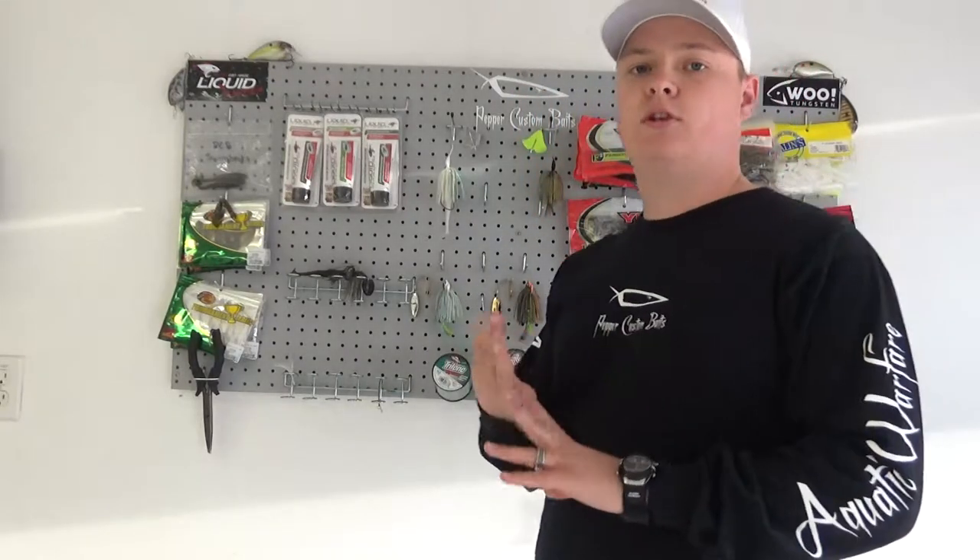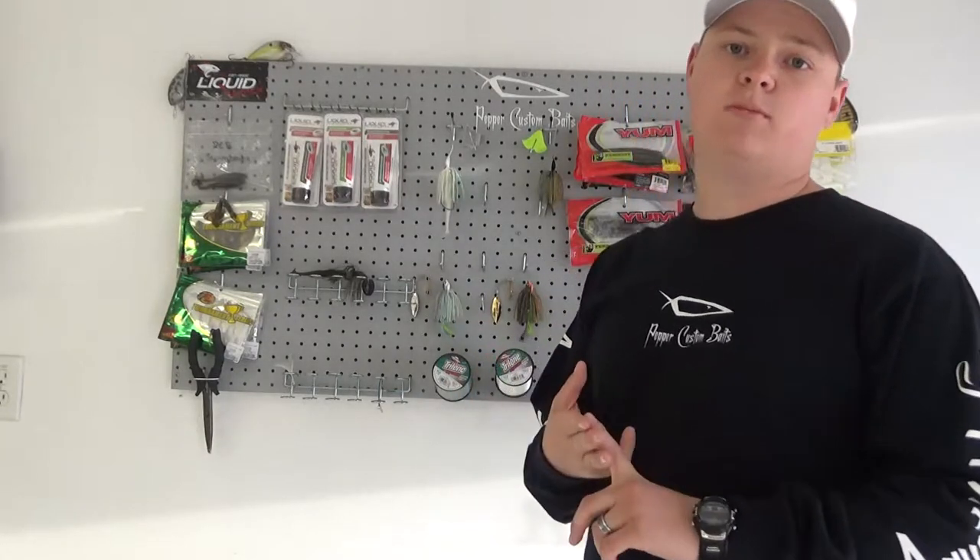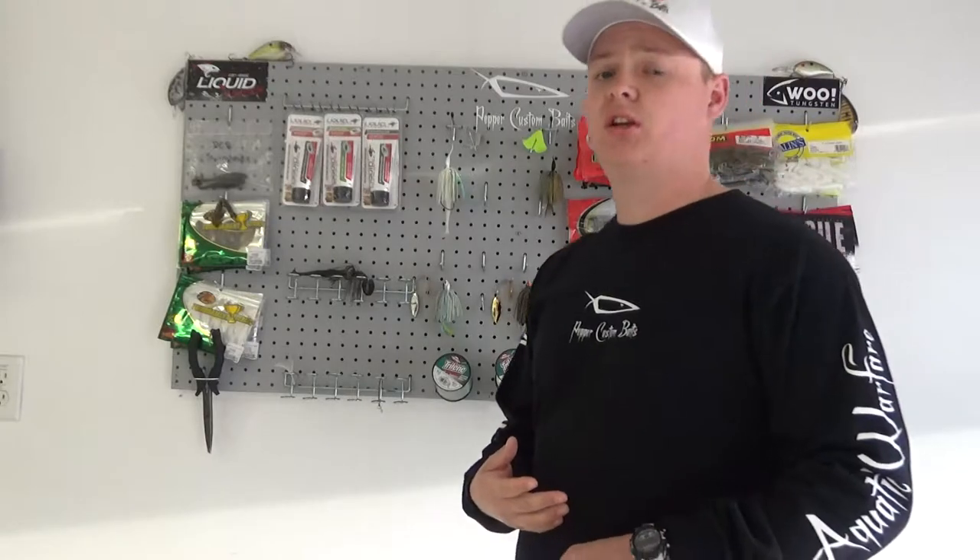Alright, so the Commando series covers three different baits. The first one is going to be a spinner bait, the second one is going to be a buzz bait, and the third one is going to be a bladed jig — or the Rumbler, as they call it.